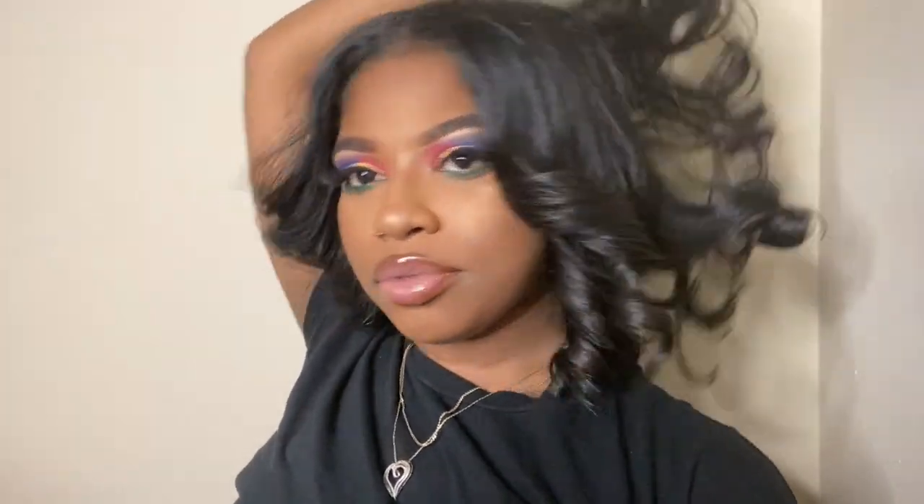Now you're a baddie — slay! If you liked this video, please give me a thumbs up. Don't forget to like, comment, and subscribe. Let me know if you like hair videos like this, and if you have any ideas for videos you want me to do, comment them down below and I'll definitely get that to you.